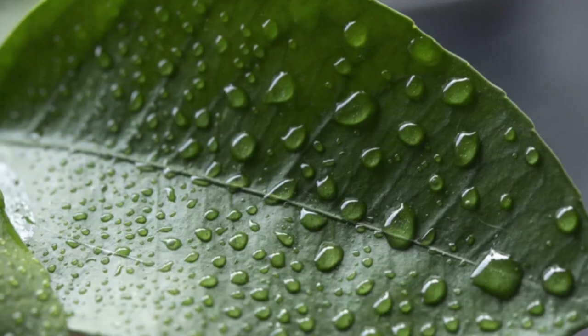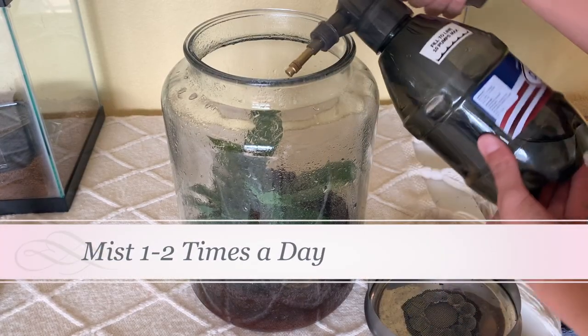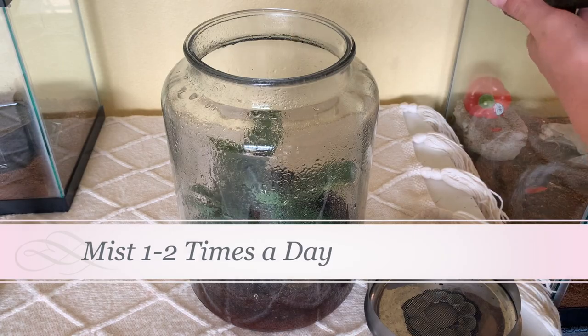Humidity is a big deal for these geckos. The humidity in the enclosure should never go below 50% — I recommend a range from 60% to 90%, which seems to work great. Give them dry-out periods though; you don't want to keep it very humid all the time because they can get a respiratory infection.